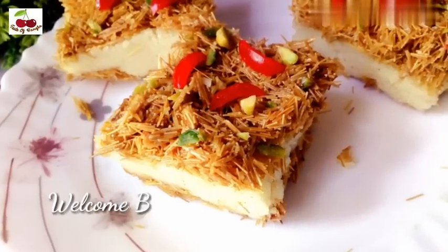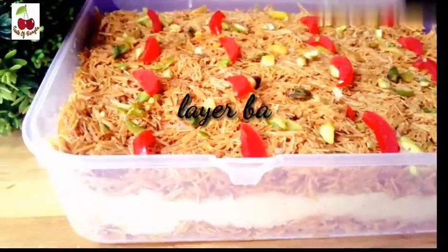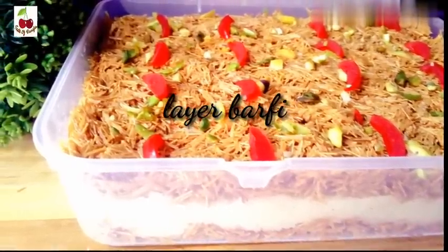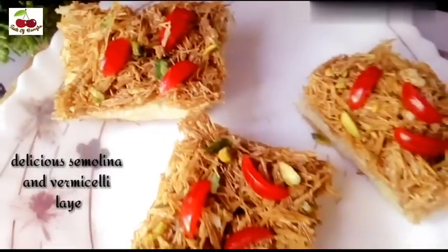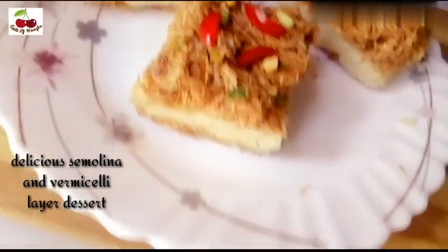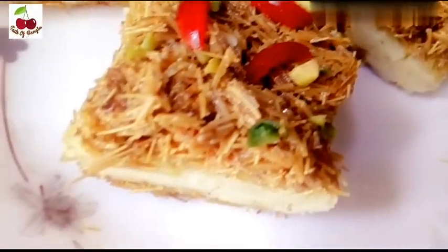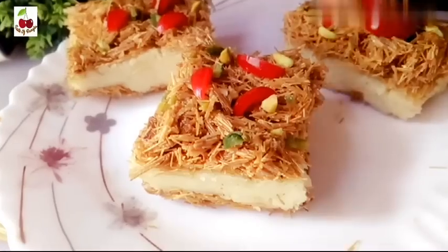Welcome back to Test of Wrangla. Today we are going to show you the Laird Burfi. We are going to have a look at this recipe. If you are going to have a look at Test of Wrangla, subscribe to our channel and share it with you.